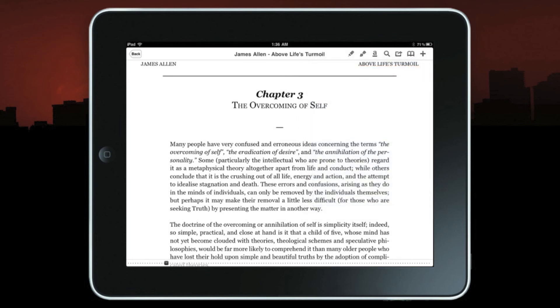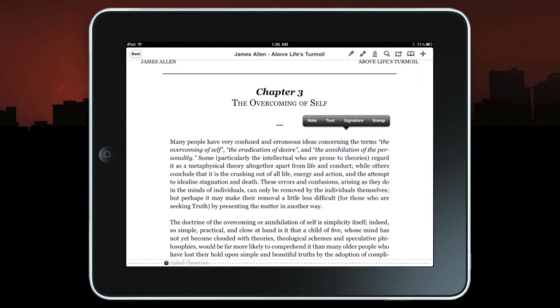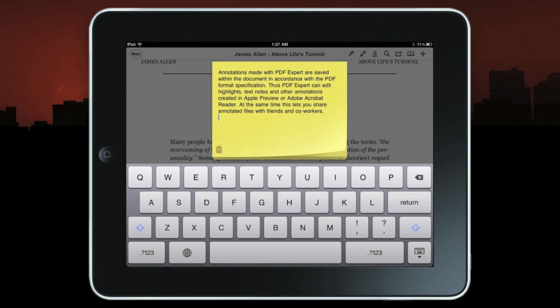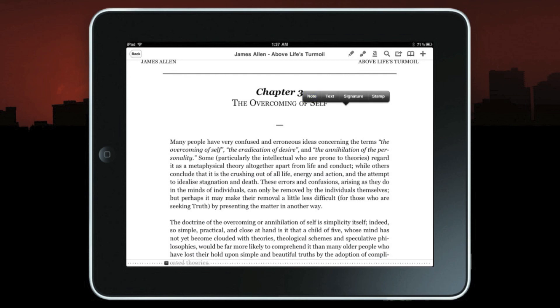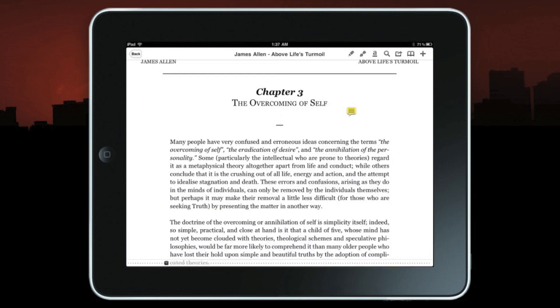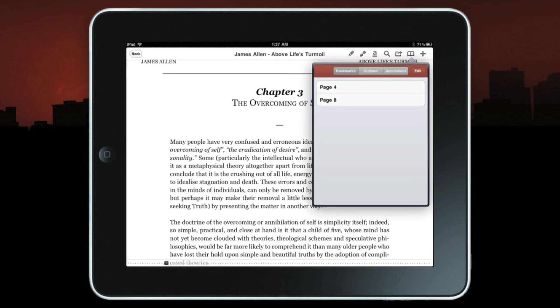Let me show you how to do an annotation quickly. Press the note icon and a notepad pops up. Go ahead and paste in some text — I already saved some because I didn't want to bore you with typing. Notice there is a trash can here that allows you to get rid of the note. Paste it back in again and there's my note.